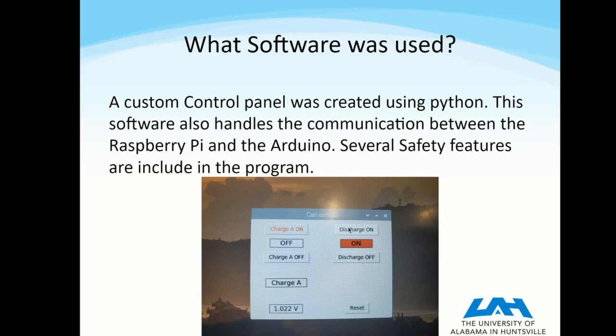This software on the back-end also handles all the communication between the Raspberry Pi and the Arduino, and several different safety features are built into this program. One of them is that you can't turn your discharge relay and your charge relay on at the same time, which prevents any sort of shorting of the power supply and makes it safer for the user.